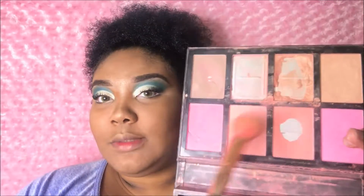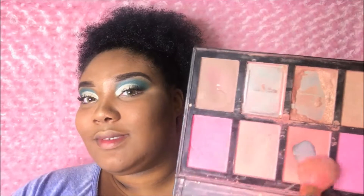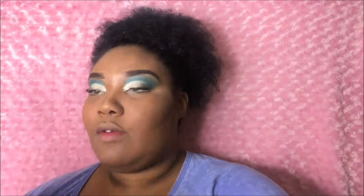Now that that is done, it is time to add blush to the face. I'm going to dip into all four of my blushes — don't judge my highlight and blush palette, it's been through the storm. I'm going to dip in, tap off the excess, and put blush on my apples.